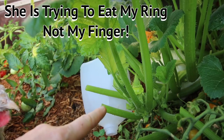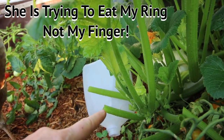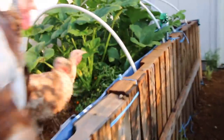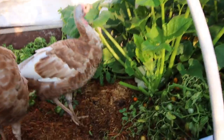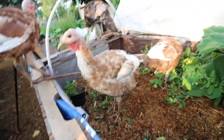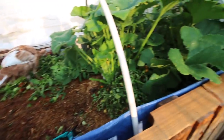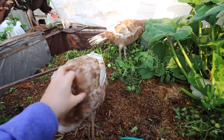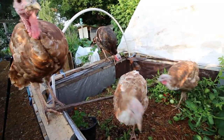Our first frost happens in like September and it's the end of August now, so that little guy's never going to get big enough. I'll harvest whatever is mature because at this point all this real estate could be in greens — it could be in winter greens, it could be in Chinese cabbage. There's all sorts of things that could be in this bed right now, especially since I have so much produce in front.